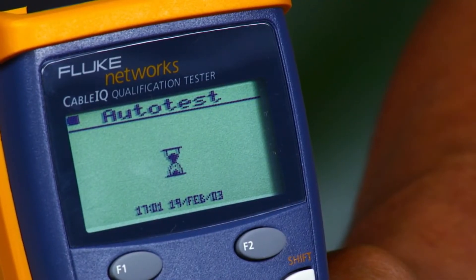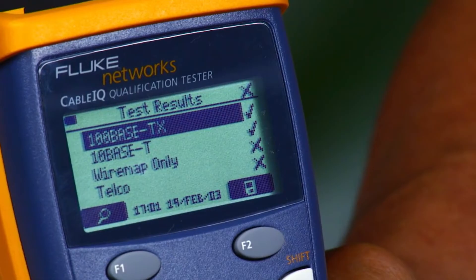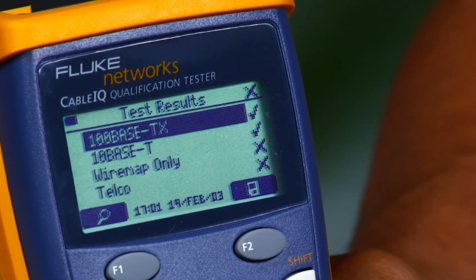Get insights into wire map faults — seeing links, shorts, opens, and split pairs with distance to specific faults.